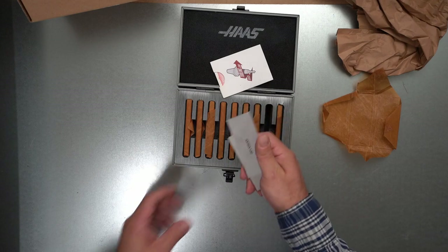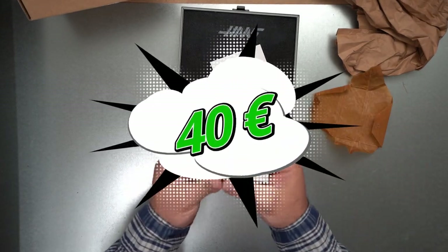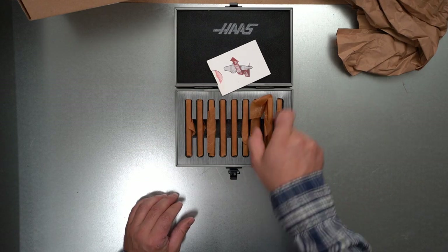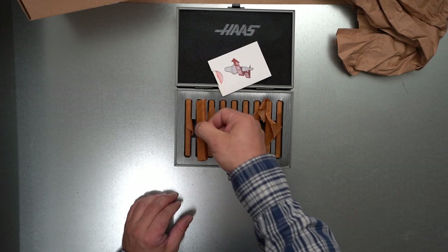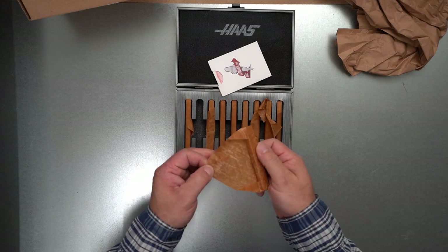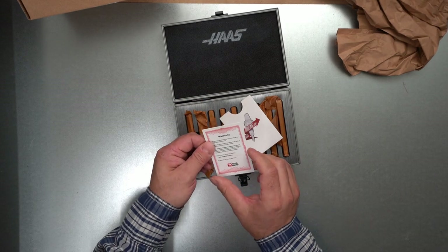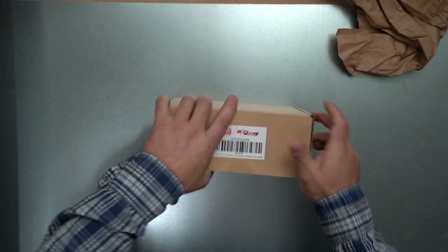So what is this? This is a really nice set of Weiss Parallels, and this is metric. This pair, for example, is 100 mm by 4 by 38 mm. I was really interested to see what quality I would get from the Haas CNC company. And we got a standard one-year guarantee. Okay, next box.